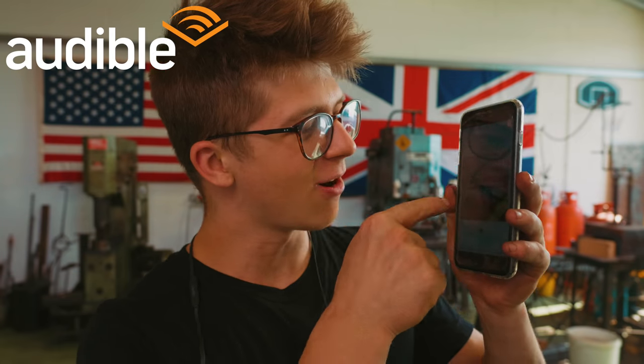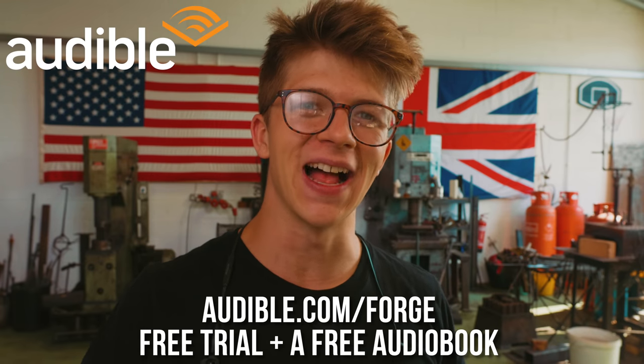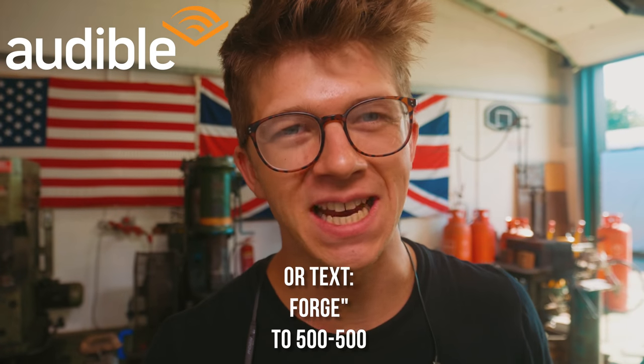We need to work on the guard, and then eventually start working on the upper guard. More about that later. For now, I want to thank today's sponsor, which is Audible. Audible is the audiobook platform that I use and really love. I'm listening to The Definitive Collection of Sherlock Holmes by Arthur Conan Doyle, read by Stephen Fry, and it is just fantastic. Audible is giving you guys a free trial and a free audiobook when you sign up at audible.com/forge, or you can text forge to 500-500. Thank you, Audible. Let's jump right in.